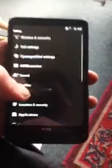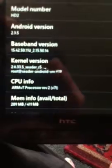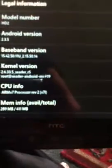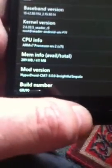Let's see, go into settings and about phone. So there you go. I don't know whether you can see much. I'm trying to focus in. It's on Android 2.3.5 on the HD2, so you could buy Windows. Android. And there's the build there, HyperDroid CM7, Insightful Impala.